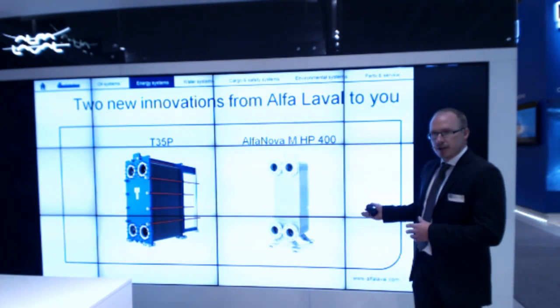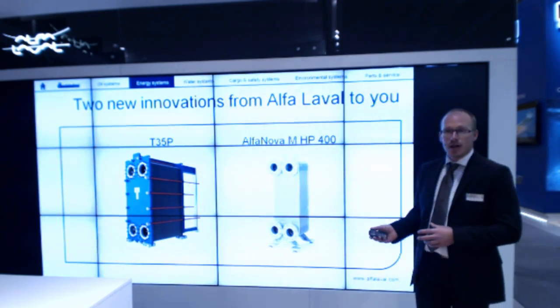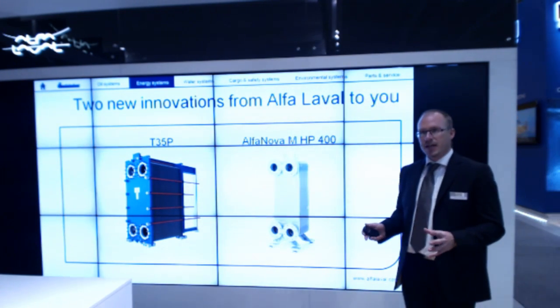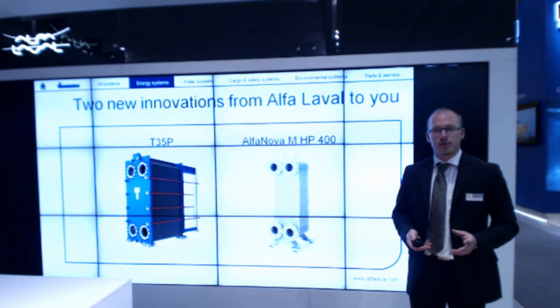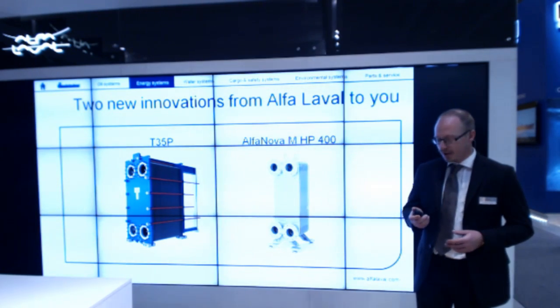The other product I have to present to you today is our Alfa Nova. This is without any gaskets — and for those of you asking, there's no copper either. But I'll start with the T35P.